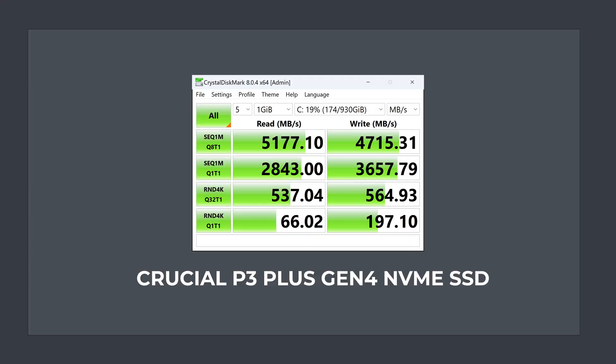Checking out the included NVMe drive result — it's just an okay Gen 4 drive with average sequential read and write speeds.